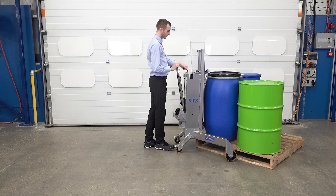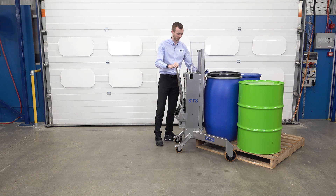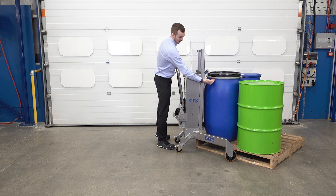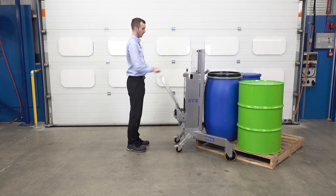From here I can see the toggle just there — the toggle is just below this lip here. So visually I want to check that before we lift. I'm definitely happy, so we pump our handle.